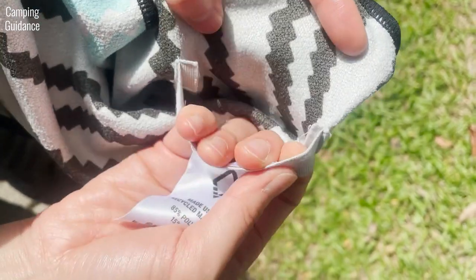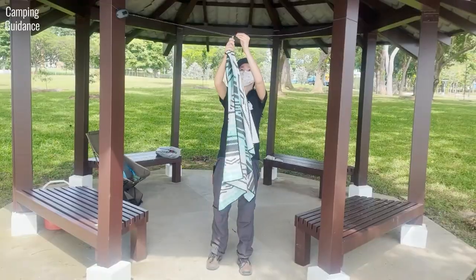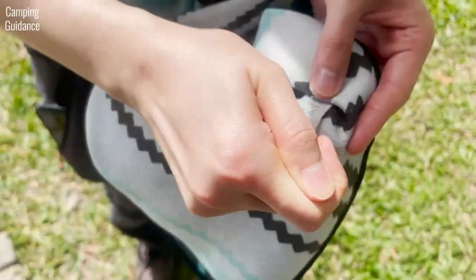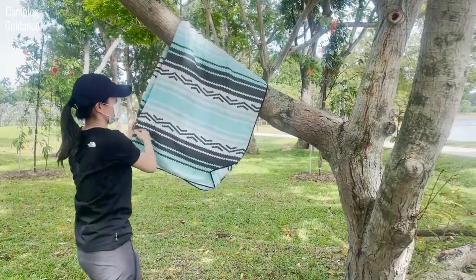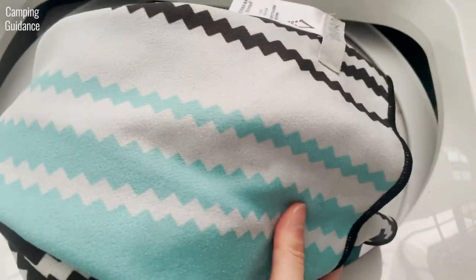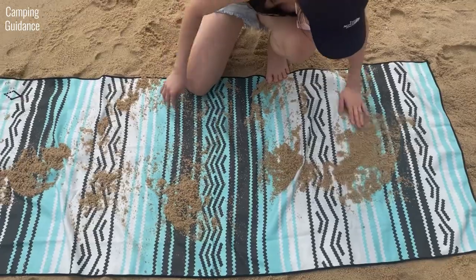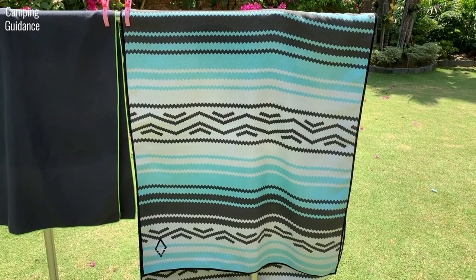The Nomadix full-sized towel has a hanging loop, so you can hang it on a hook at home, on a clothesline, in the outdoors, or even on your pack when hiking — you'd need a carabiner for that. You can also just hang it on a tree to dry. It's machine washable and can be tumble dried. The Nomadix towel is also marketed as sand-resistant, super-absorbent and quick-drying. Is it though? Let's test it to find out.